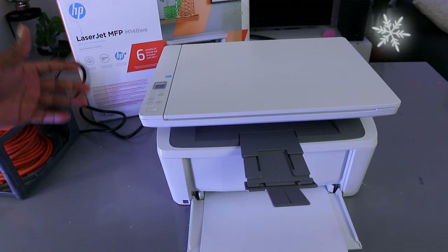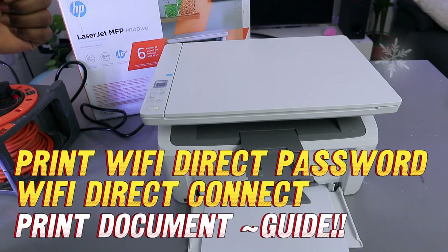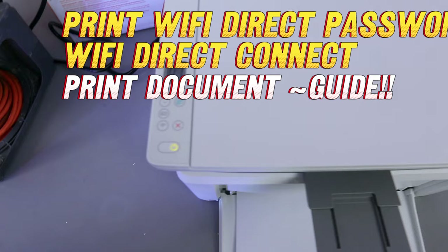Hey guys, this is the HP LaserJet MFP M140WE. I received a question — someone asked how to print out the Wi-Fi direct password. So first of all, you need to switch the printer on, and once the printer is on, you need to